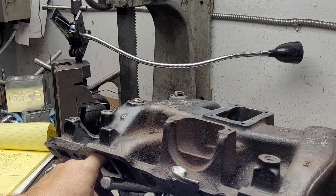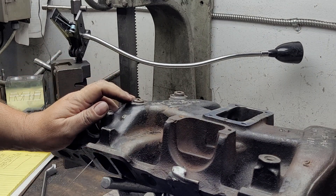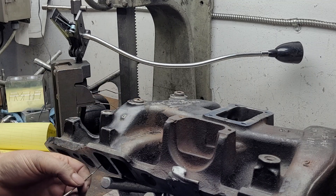Now you've got to get your foam out, because the engine is not going to run good with chunks of foam stuck in the runners. And if you think they come out easy, they don't always come out easy.